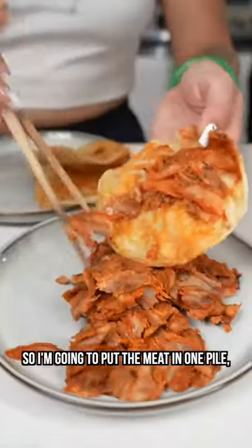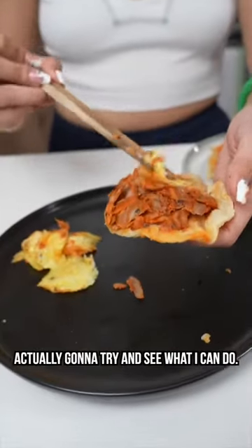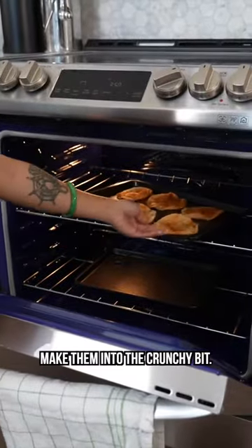First, I'm gonna deconstruct this — I'm gonna put the meat in one pile, the tortilla in another. I'm actually gonna try and see what I can do for the pineapple. I'm gonna toast up these tortillas and make them into the crunchy bits.